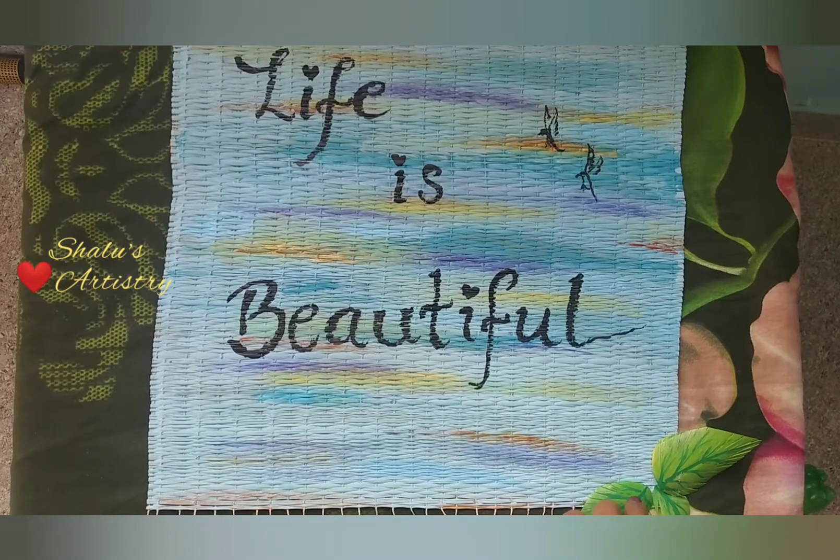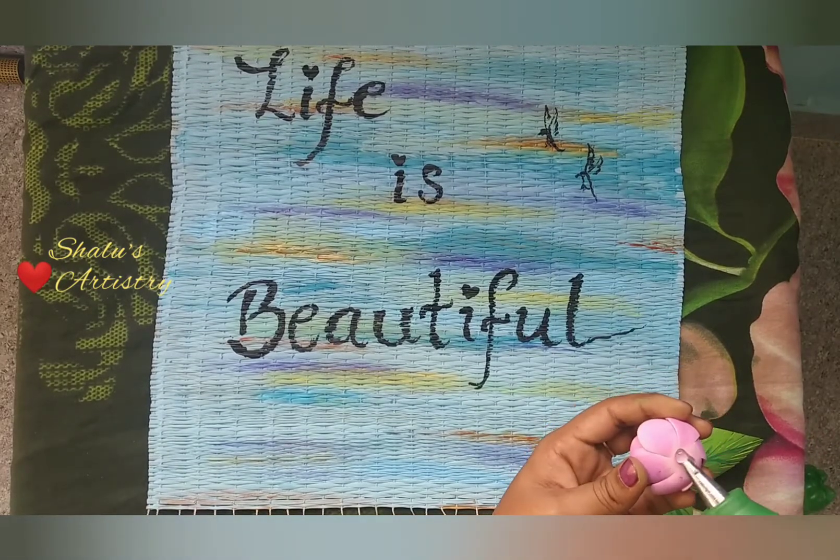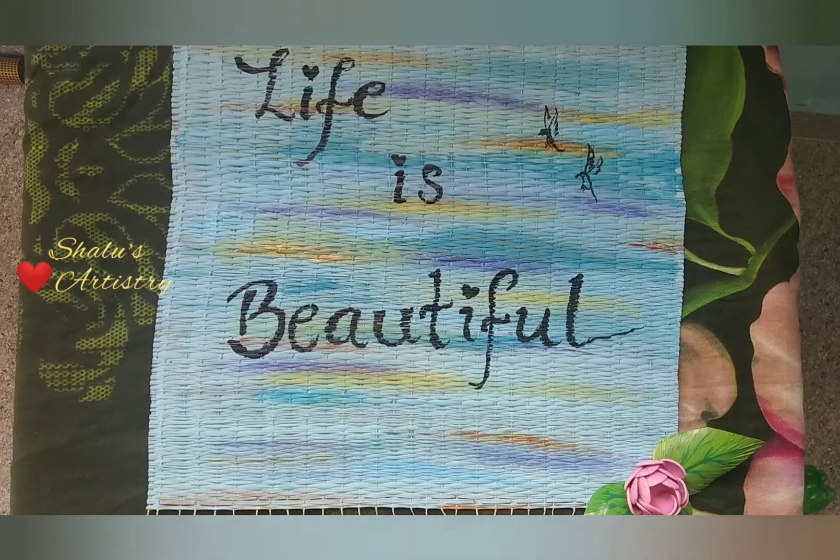Use hot glue and stick the leaves to the mat. I have also made some flowers using foam, and I am going to use these flowers to decorate the mat.